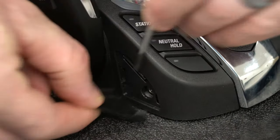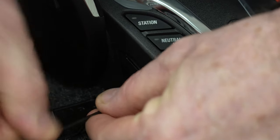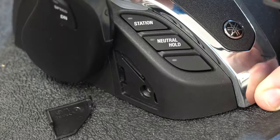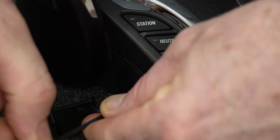To adjust the firmness of the shift detent, remove the small cover on the side of the remote. Using the 2.5 millimeter Allen key, turn the screw clockwise to tighten the detent or counterclockwise to loosen. Move the lever several times while adjusting to make sure you get the correct feel you're looking for.